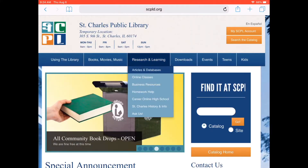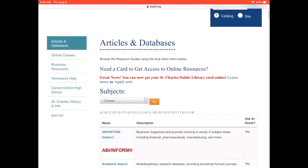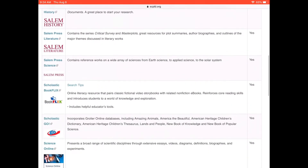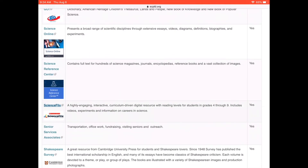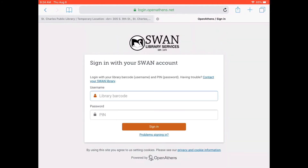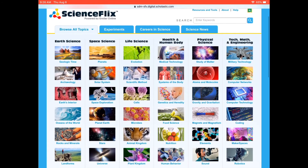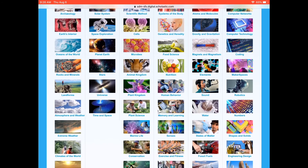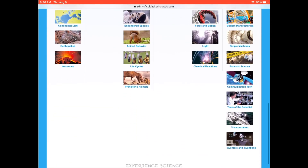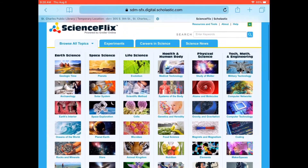If you enjoyed today's experiment and would like to learn more about science, head to the St. Charles Public Library website and check out our online resource called Science Flicks. To access this great resource, all you need is your library card number and PIN. You can read articles, watch videos, and even find more experiments. Have fun with Science Flicks today. Link in the description below. You can also check out our other videos or subscribe to our YouTube channel to see what we do next. Bye!